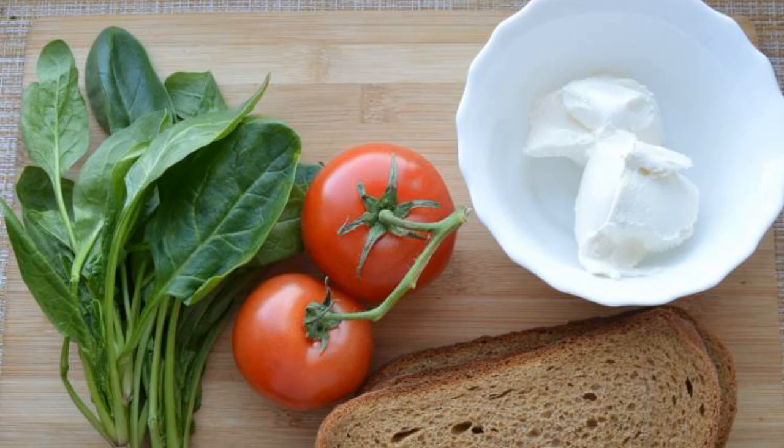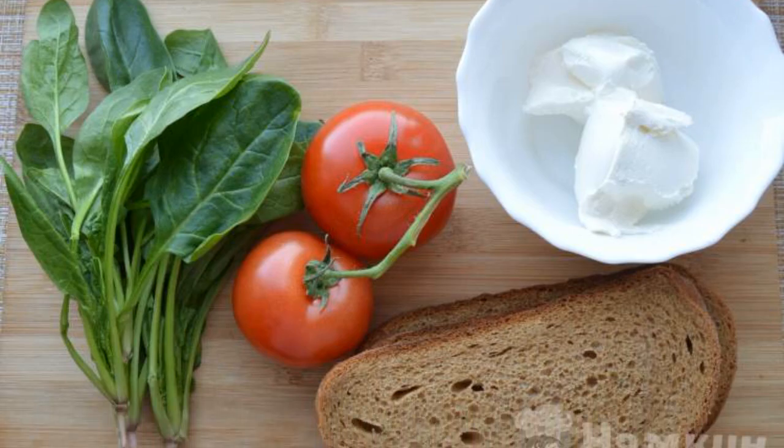This recipe is from the category of Italian cuisine and consists of six cooking steps. The complexity of the dish is medium. We prepare all the necessary ingredients.